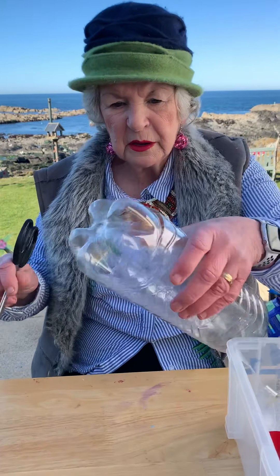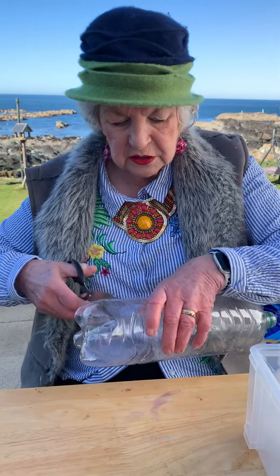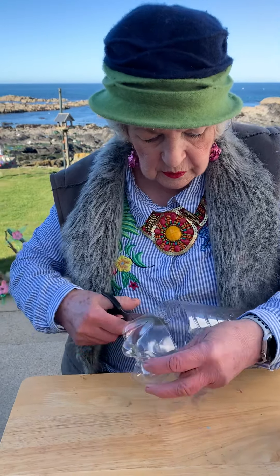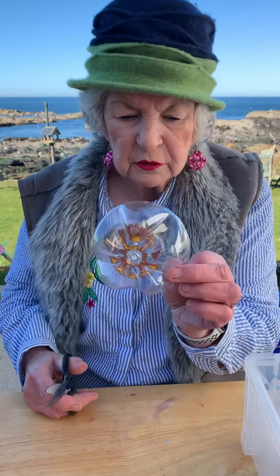Now, I need a lemonade bottle, and I'm going to start cutting it — I'll cut it round about like this. Start it up, and you're left with this bit.